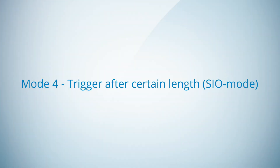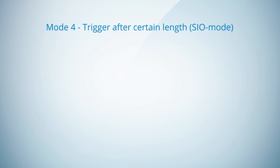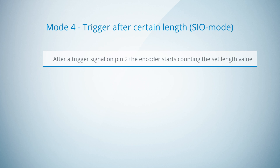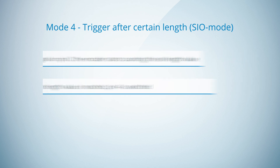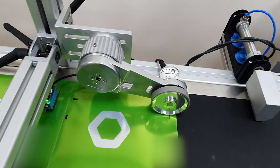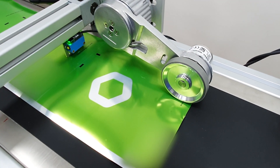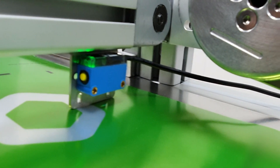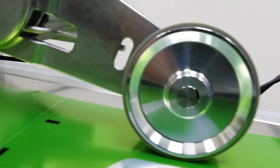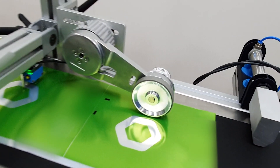In the fourth mode, trigger after certain length in SEO mode, the encoder is again working as a switching device in the application. After a trigger signal on pin 2, the encoder starts to count a certain set length value. When the set length value is reached, pin 4 is switched. For the trigger after certain length, a contrast sensor is connected to the encoder with a Y-cable. The switching output of encoder pin 4 is connected to a cutter mounted on the conveyor belt. The goal is that the cutter cuts the material always at a distance of 158 mm from the mark on the material.